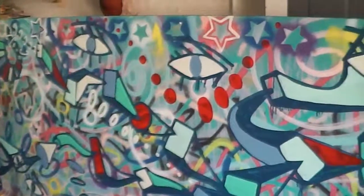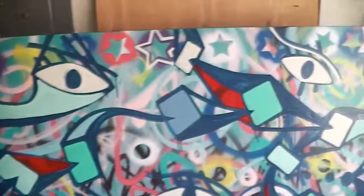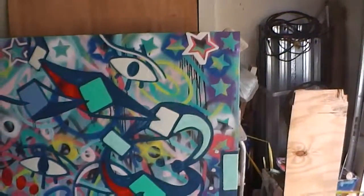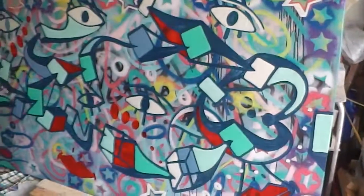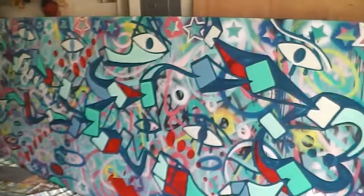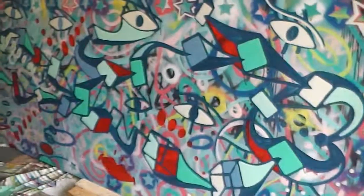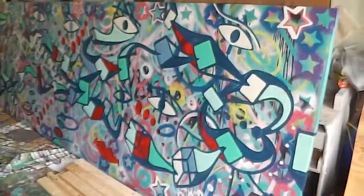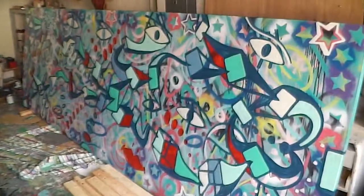I'm really happy with the way that this one's coming out so far. I hope you all love it. I'll have pictures of it soon when it's finished. Have a great day!